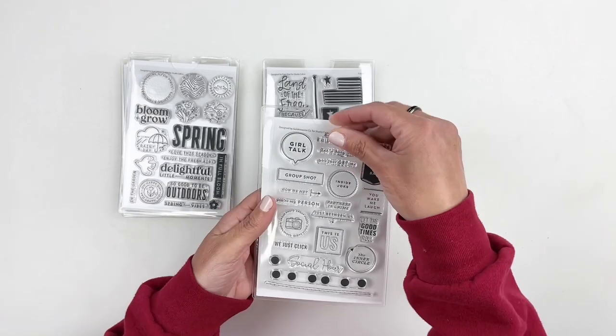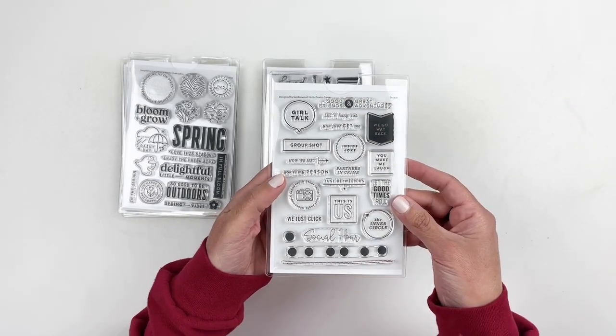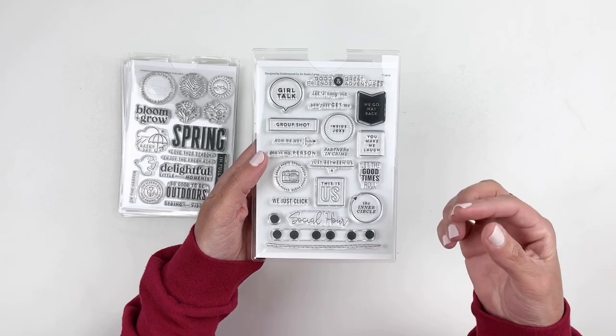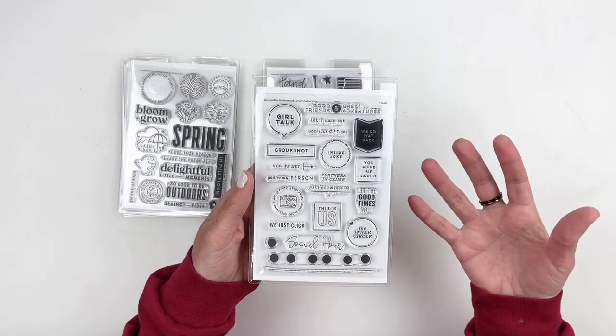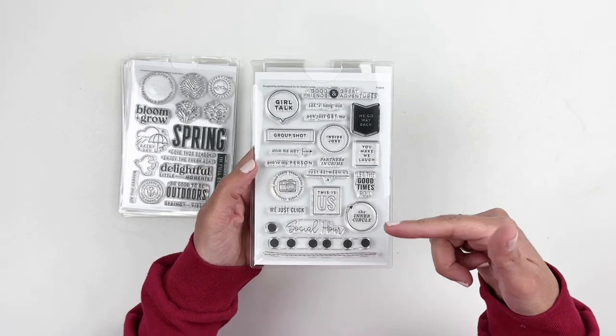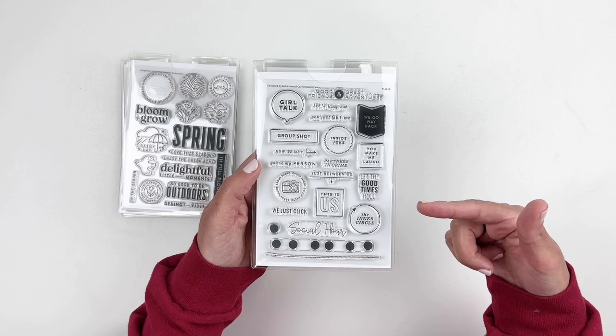Another favorite — this one is all about friendship and friends. I've been wanting one for ages. I'm a huge fan of documenting my friends and I love my friends. So this stamp set is going to work out really, really well.